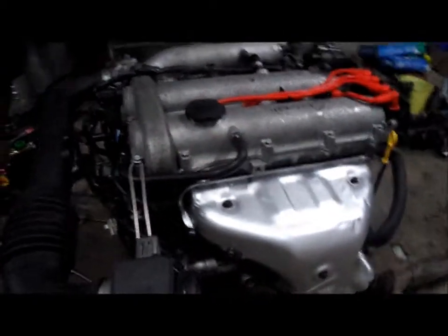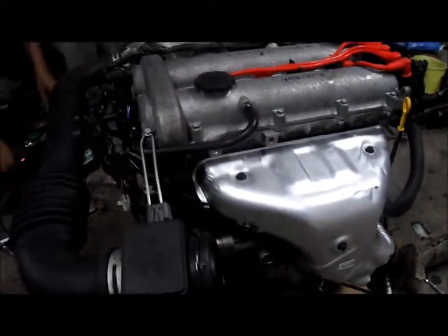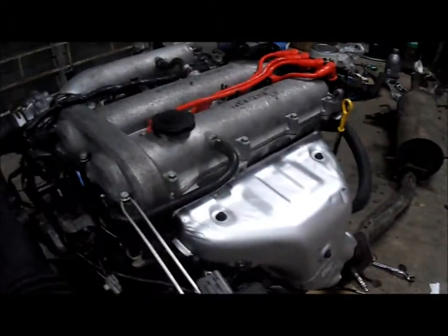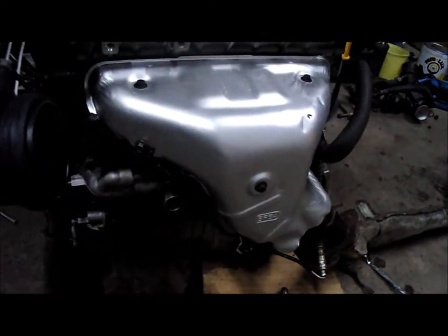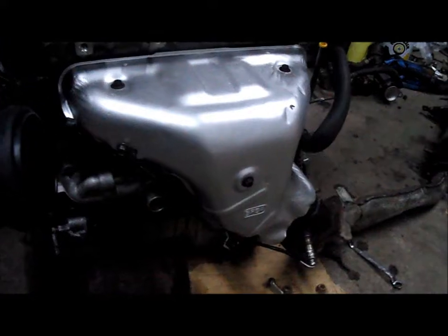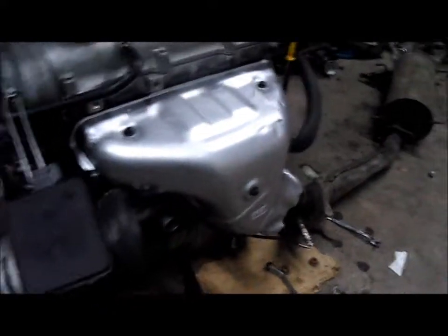Starting this Mazda Miata 1600 from Miata NP. Revisions like the stock headers is already 4-2-1 compared to the previous model which is only 4-1.